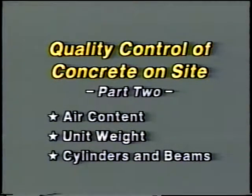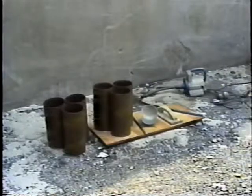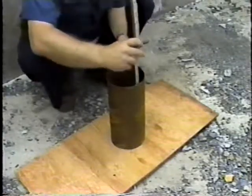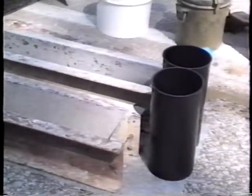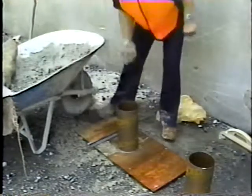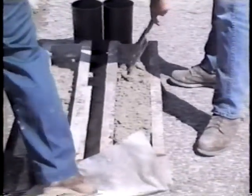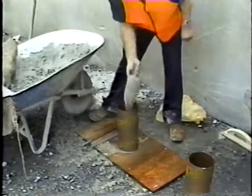The last topic is the making of concrete cylinders and beams on site for subsequent compressive and flexural strength tests. Other than the molds, all needed equipment is available from the other tests we've covered. The sizes of molds are based on the concrete used and on specific project requirements. To begin, the proper molds must be on hand and clean. The concrete is placed in the mold using the scoop or trowel. Then the tamping rod is used to distribute the concrete evenly across the full area of the mold before starting consolidation. The number of layers required to fill the mold depends on the mold size or depth.